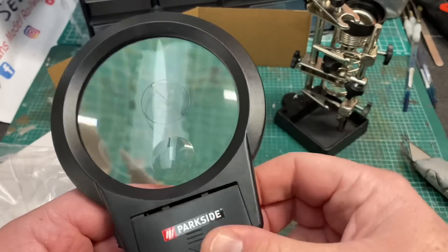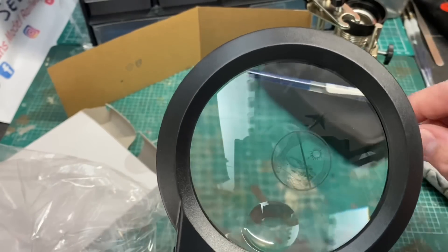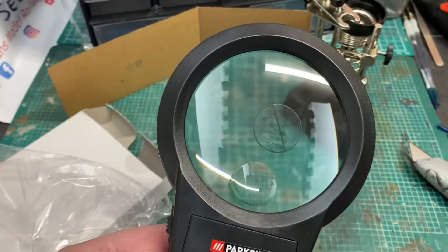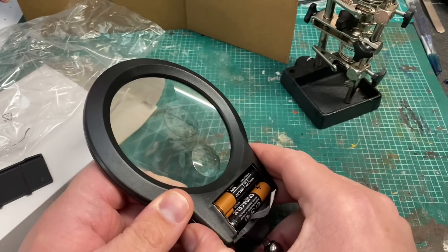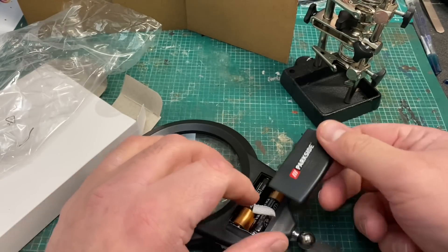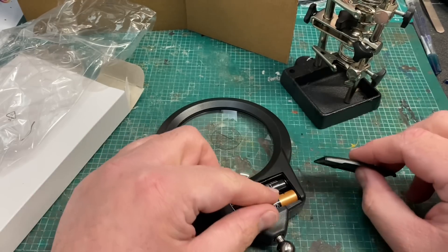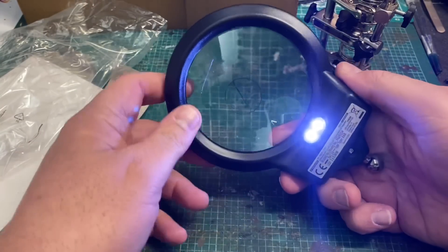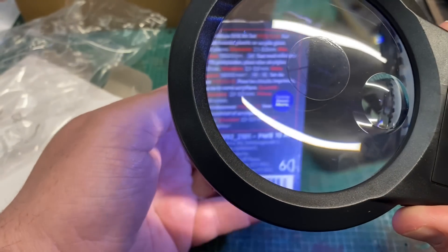The magnification on the magnifying glass itself is very good, and there's even a smaller part where you can look really close up for more detailed and intricate work. You can see it magnifies a barcode on a paintbrush quite well. With three AAA batteries fitted the LED light is surprisingly bright — two powerful LEDs that make a big difference. I'm really happy with this as a purchase; the magnification is really quite good.